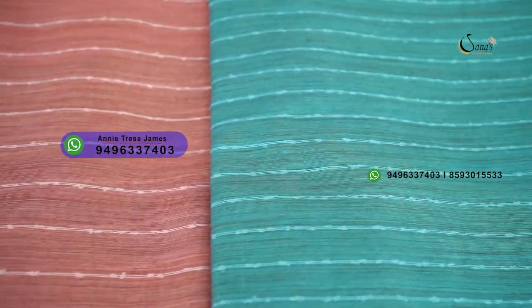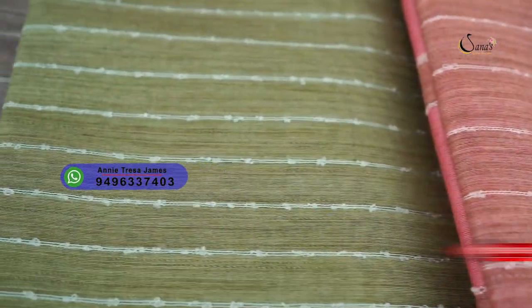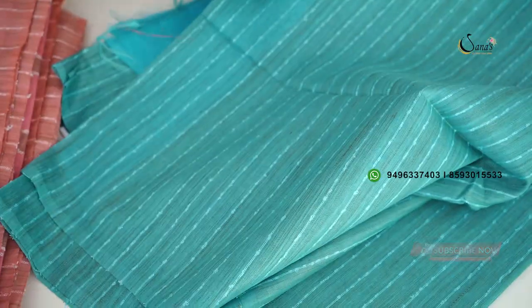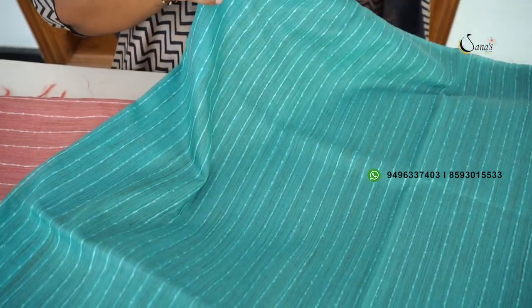This is a daily wear collection. It is a very beautiful and elegant color. This is a full vertical weaving. This is a 1090 price sari. This is a blue shade. This is a beautiful weaving and a beautiful pattern — this is the body. This is a full vertical weaving.